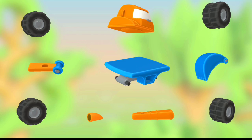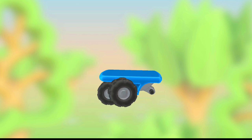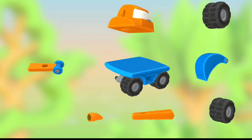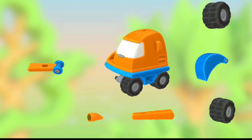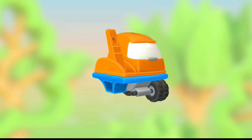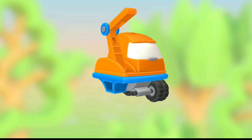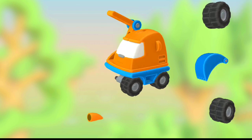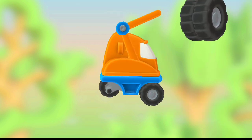Let's put a vehicle together. Wheel. Wheel. Cabin. Arm part. Another arm part. Wheel. Wheel.